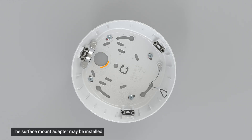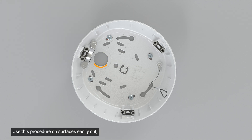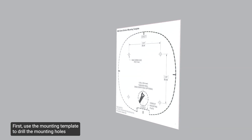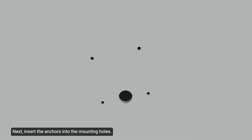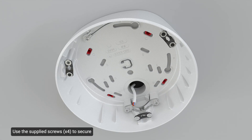The surface mount adapter may be installed using the bottom or side cable entry hole. For the bottom cable entry hole, use this procedure on surfaces easily cut such as aluminum, and when the cables need to be kept out of sight. First, use the mounting template to drill the mounting holes and one cable entry hole into the mounting surface. The mounting template may be discarded. Next, insert the anchors into the mounting holes, then pull the cables through the cable entry hole. Use the supplied screws to secure the adapter to the mounting surface.